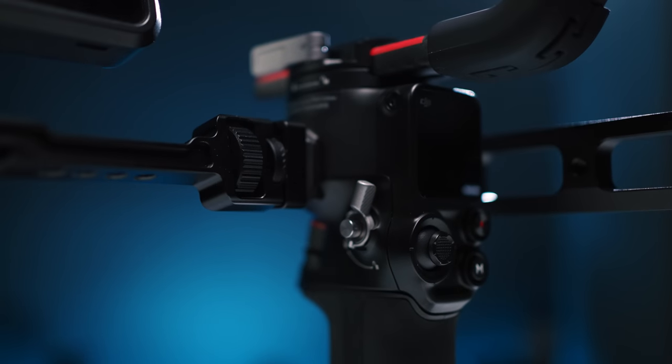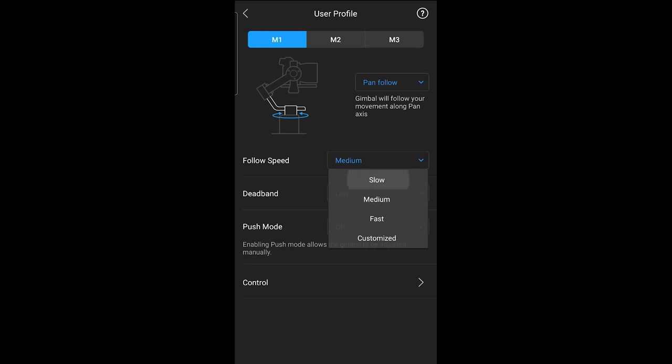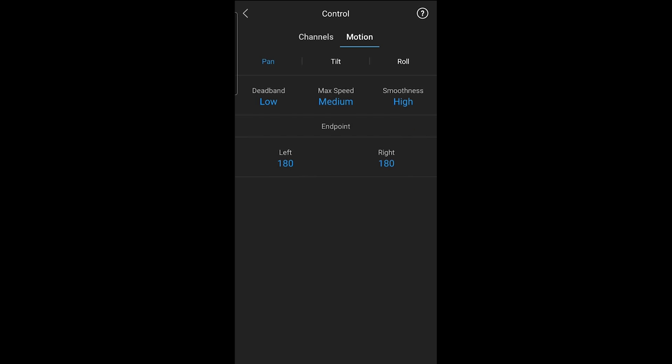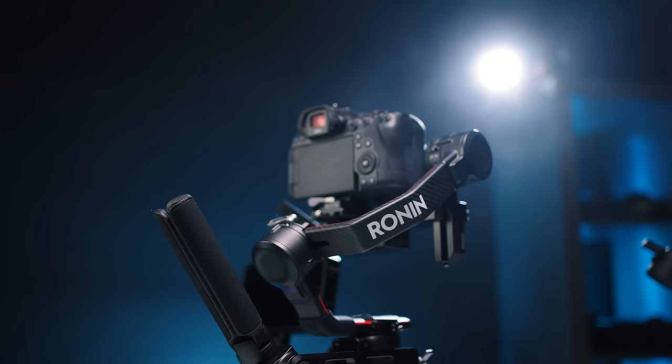Two of my favorite things about the RSE2 are kind of negatives on the RS2, though none of those are deal breakers. There is a ton of customization accessible from the touch screen. One of the coolest things is that this mode button right here, when you switch modes, it's not just switching between pan-follow or lock modes — you can actually customize each mode to do whatever you want, with all your speeds, dead band, and that kind of stuff. I almost wish I had more than three different custom options because I was using that non-stop. That is absolutely an amazing feature that most, if any, other gimbals don't have.